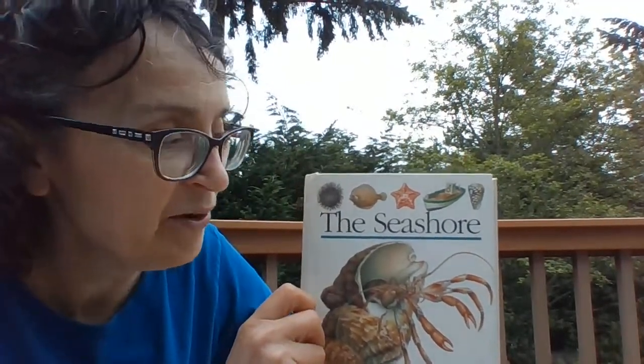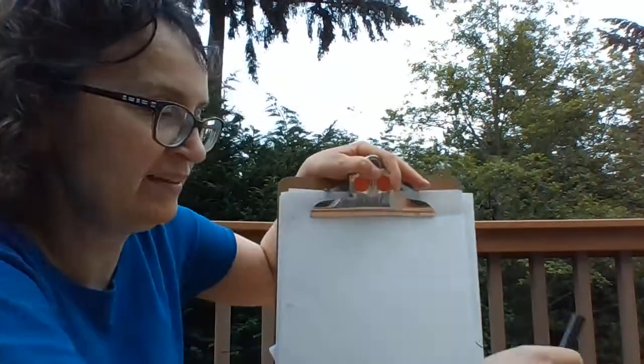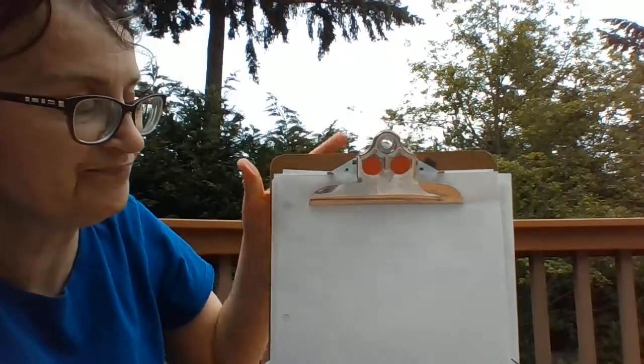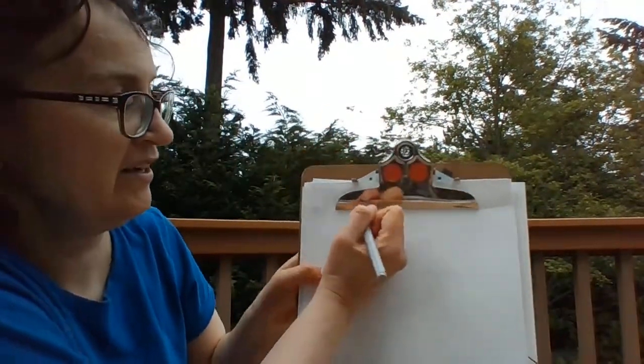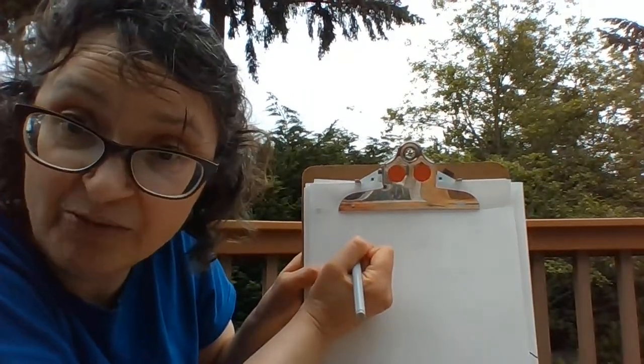So today we're going to be drawing this creature. Let's get our pen and our paper and let's write our sentence: I can see a hermit crab.